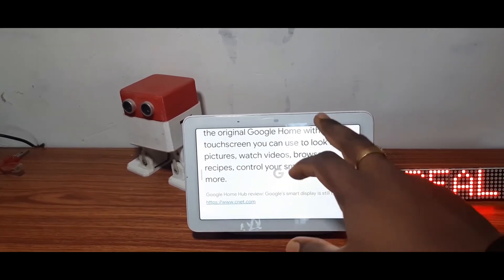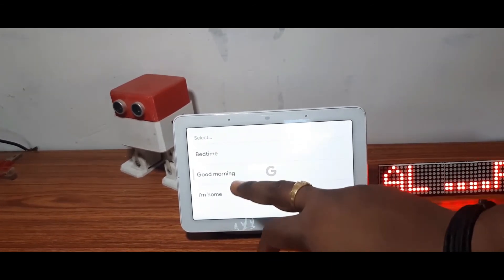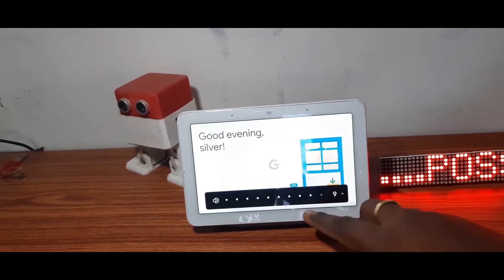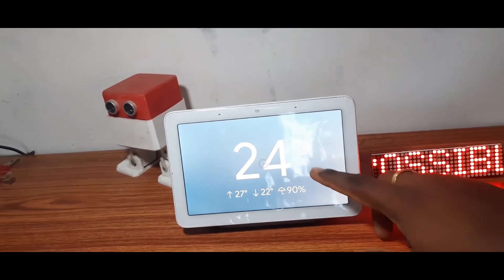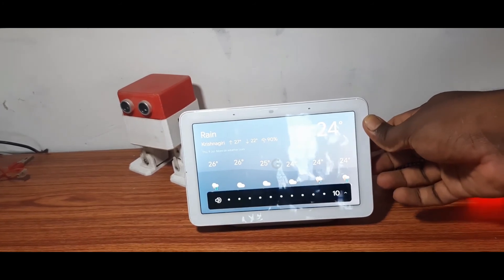They also provide a touchscreen interface where we can control brightness, bedtime, morning home settings, and the time is showing 6:06 PM. There is also a weather and climate conditions display, and we can adjust the volume button as well.